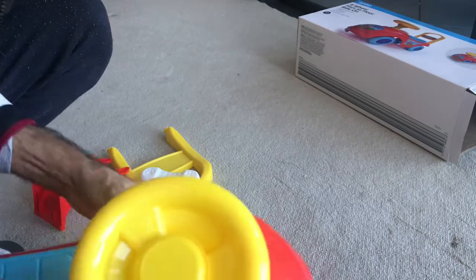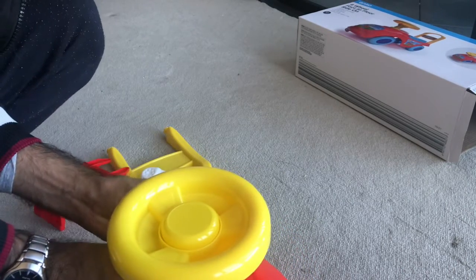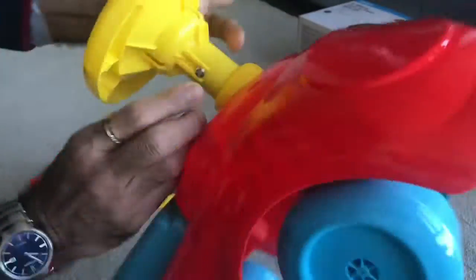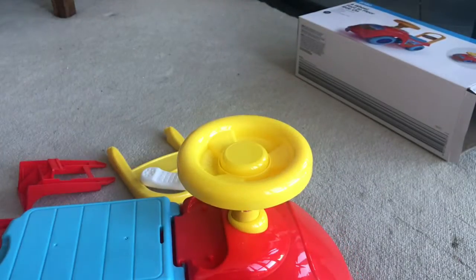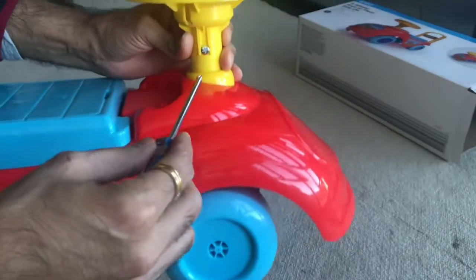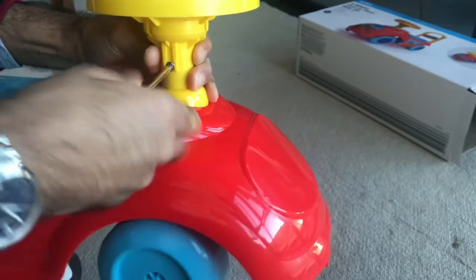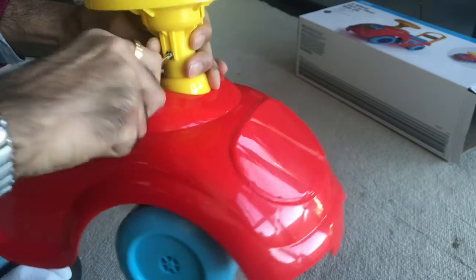On the other end, add the nut. Once you fix it, ensure that you get a screwdriver and tighten it so that the kid is not able to open it, or it doesn't get loose on its own when the kid is playing with it. That's it.